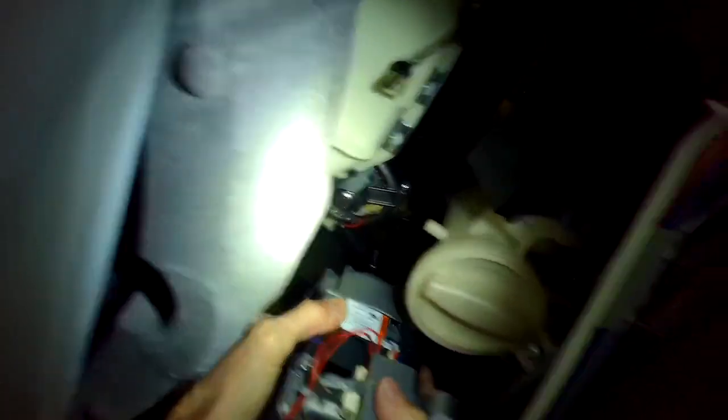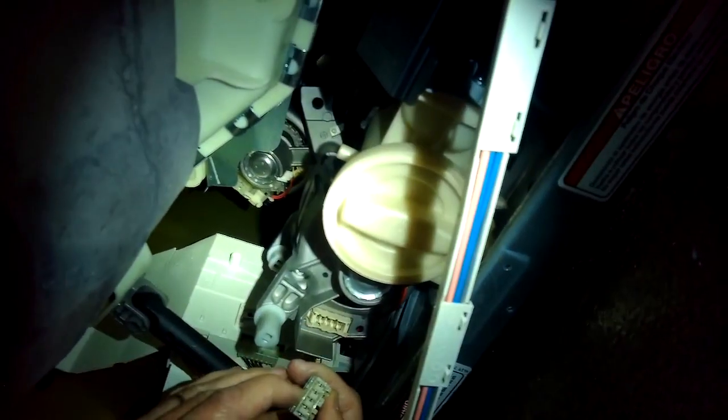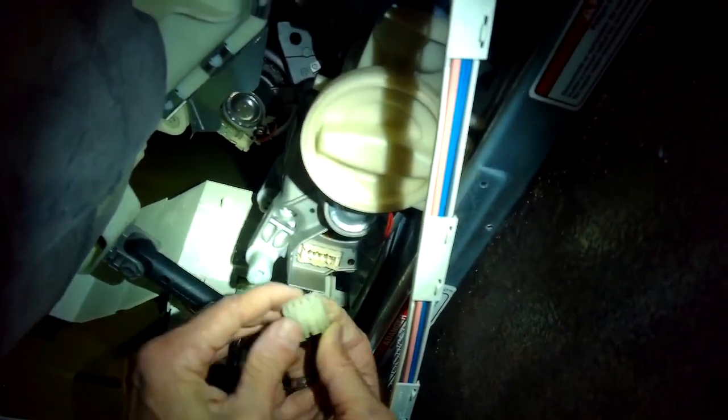I'm going to slide that new motor into position. Once I get everything ready, I'll put the front panel back into position and then put in those two screws.